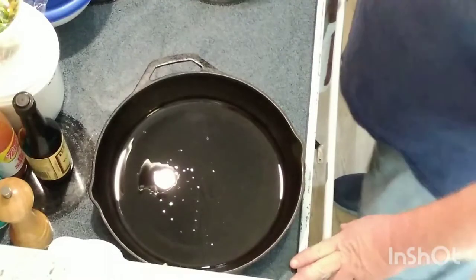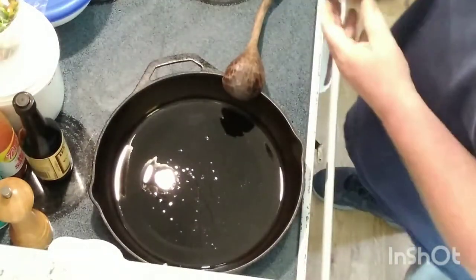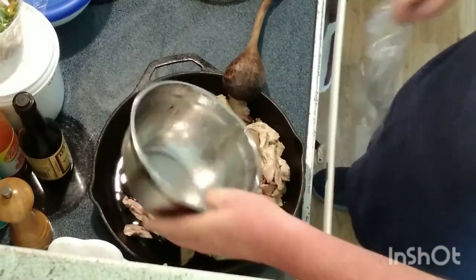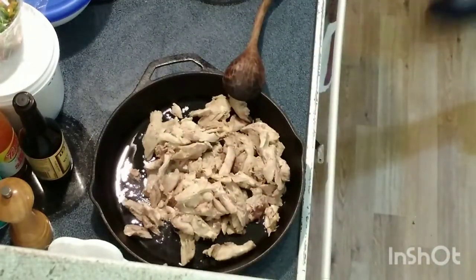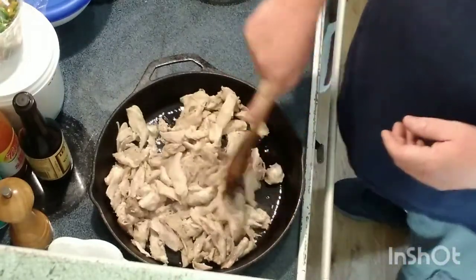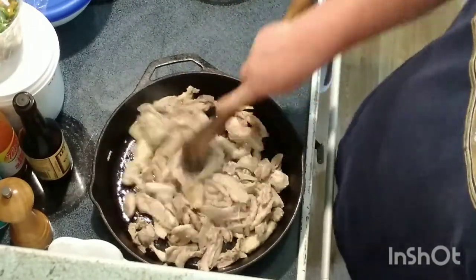I boiled a whole value pack of bone-in chicken thighs, took all the meat off. So we're gonna throw that in the pan first and brown it up. It's probably about two pounds of cooked meat, maybe four cups. The pan's already hot, as you can hear. Our first step is we're gonna brown it off so that we get some browning on the bottom of the pan and on the meat. Since this is pretty fatty meat, it should be fine. You add a little bit of vegetable oil in there.